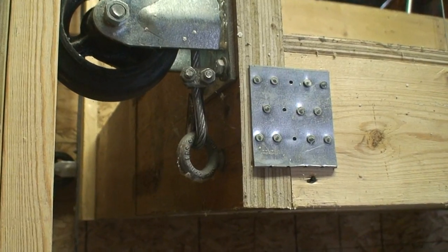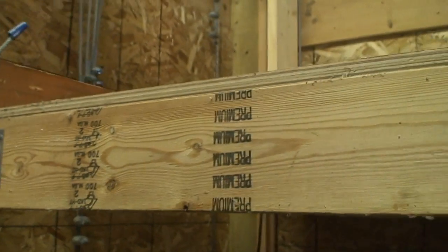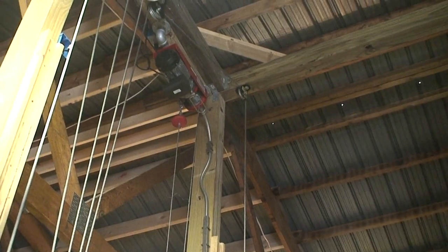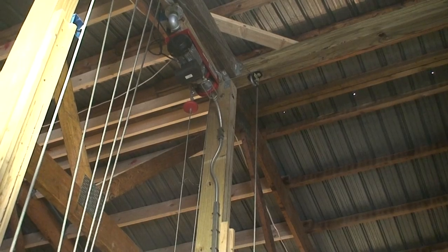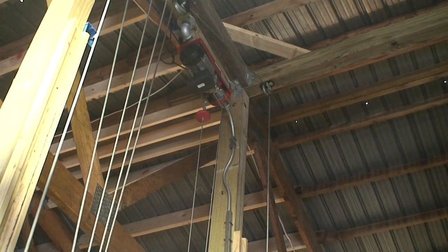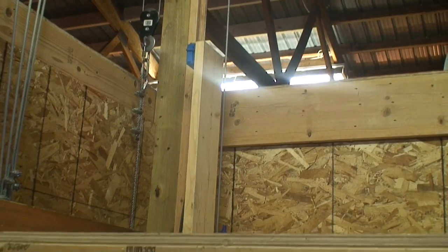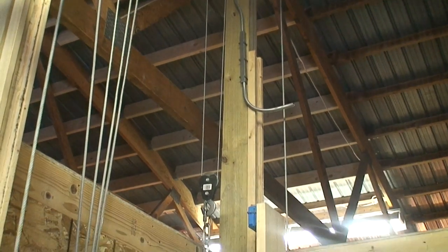Here's my cable attachments. The key with any kind of a platform lift or a hoist is to get four points lifting at the same time at the same speed. If you were to use four separate hoists each on a different corner of your platform, the problem would be the coil speed — as the cable coils on the drum you're going to get different speeds, so the platform won't go up evenly. The key is to have one hoist do all the lifting and divide that with pulleys.